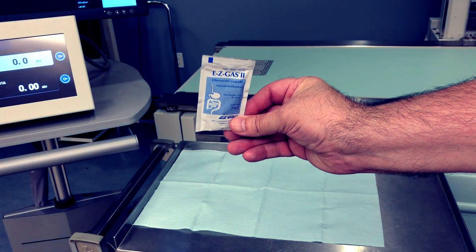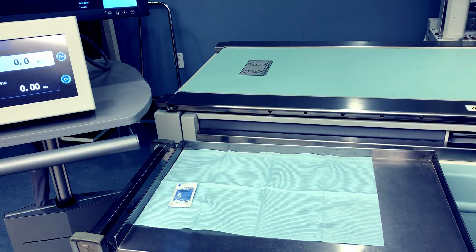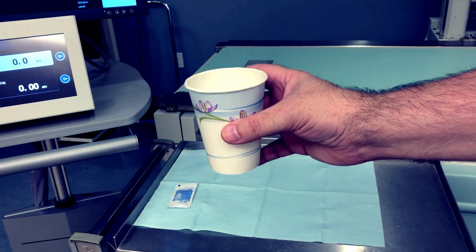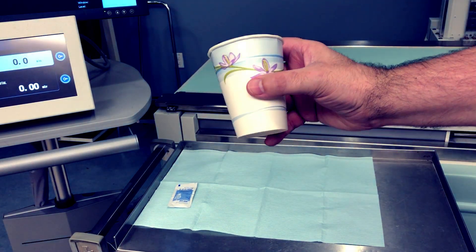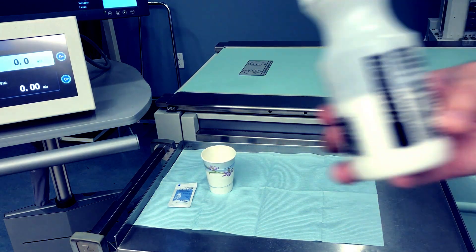I'm choosing an order of supply setup that I'm comfortable with, but depending on the exam and the radiologist you're working with, this might vary, as well as the specific supplies you might need. From right to left, I usually set out the EZ gas first. I don't open the packet until the patient gets there. Then I'll pull out some drinking cups — I usually add about an ounce of water in the first one for when I'm ready to use the crystals.